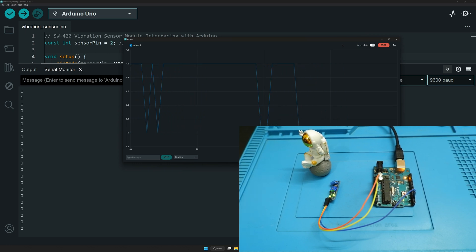That's it guys — that was the vibration sensor SW420. You can go ahead and try out different experiments with this sensor: put it on your walls to see if you can detect minor vibrations by adjusting the sensitivity. If you like the video make sure you hit the subscribe button, share the video, hit the like button, and add comments if you have any queries. Keep innovating guys, take care, thank you.